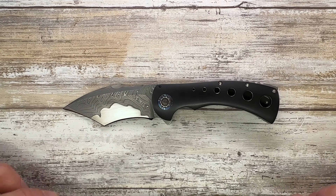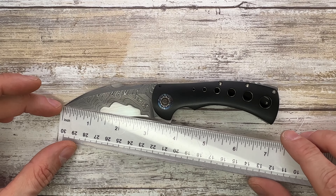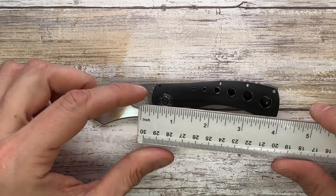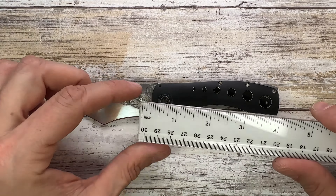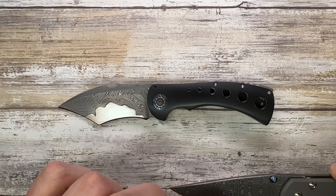Let's quickly check the size first. You have a 3.25-inch long blade with roughly a 3.21-inch cutting edge, 4.2 inches for the handle, and an overall length of 7.25 inches.